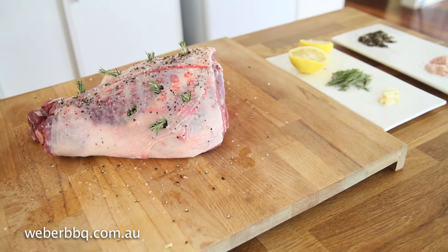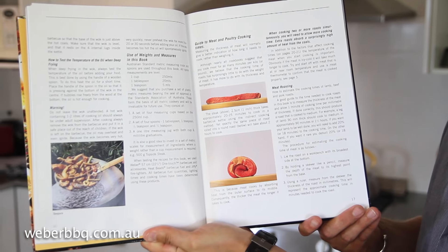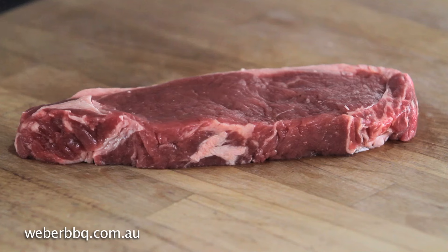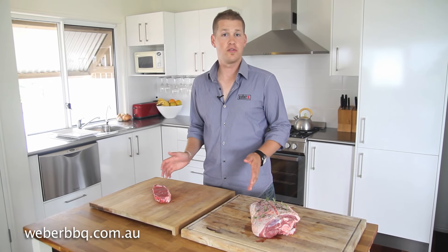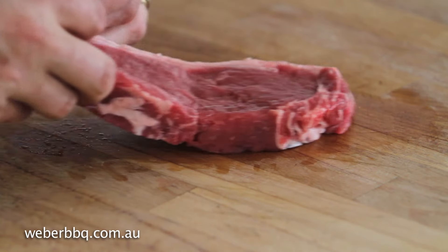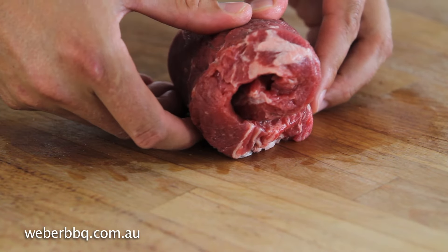A lot of people suggest that you should cook meat for so many minutes per kilo, but we believe that the cooking time of roasts has surprisingly little to do with its weight — it has more to do with the thickness and the temperature. Take this porterhouse steak for example. Just imagine we roast it — it would take around 20 minutes for the heat to roast it through. But if we were to roll it up into a round roast, it would take significantly longer, around an hour. This is because meat cooks by absorbing the heat from the outer surface to its middle. Consequently, the thicker the meat, the longer it takes to cook.